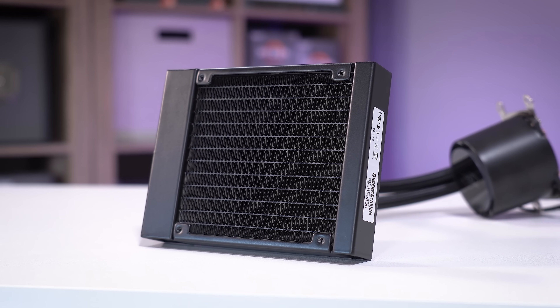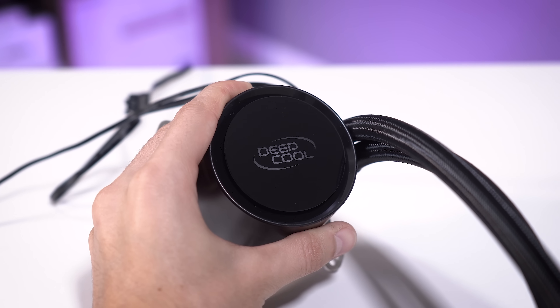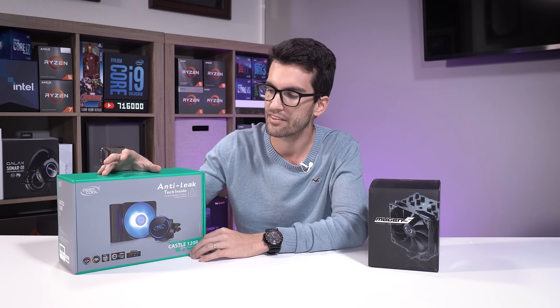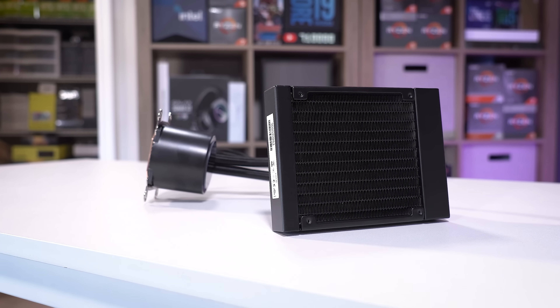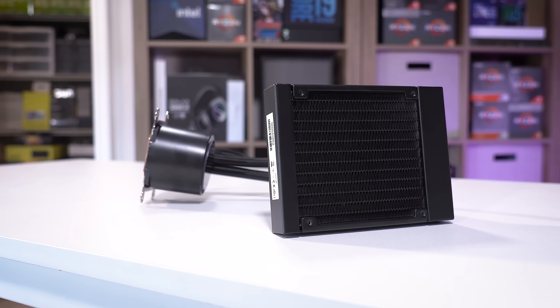This is a 120mm all-in-one liquid cooling solution for your CPU. It supports up to AM4, and I don't believe the latest Intel CPUs yet, although I'm sure it would be very easy to add that support in a later revision. It's very compact, very sleek, and still quite effective — great for mid towers and ITX builds with CPUs that have mid to low TDPs.